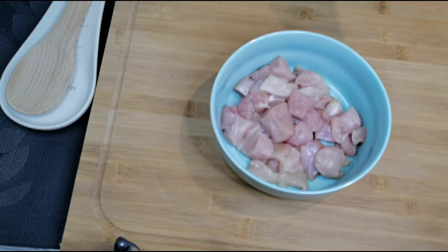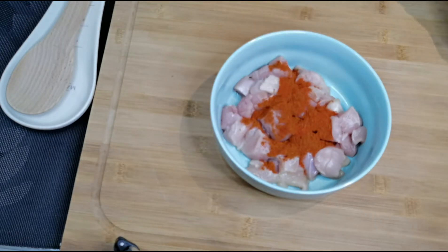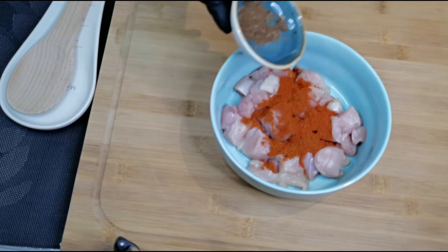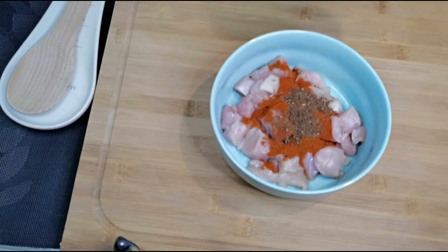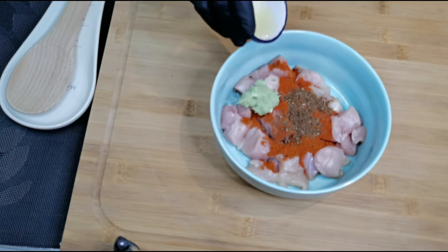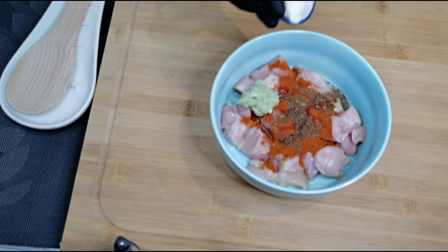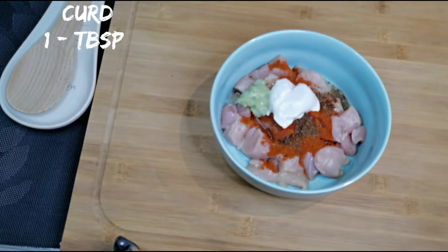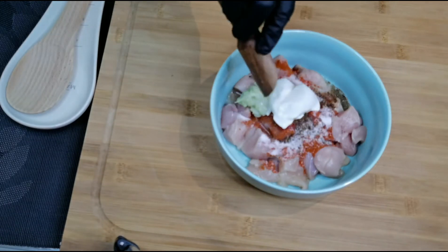First, let's marinate the chicken. I have taken 300 grams of boneless chicken. To that I am adding a teaspoon of chili powder, half a teaspoon of garam masala powder, one teaspoon of ginger garlic paste, juice of half a lemon, one tablespoon of curd, and half a teaspoon of salt.